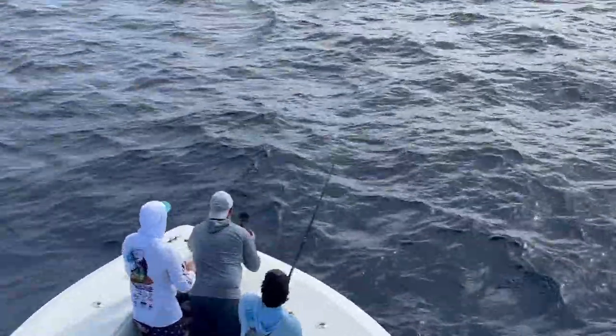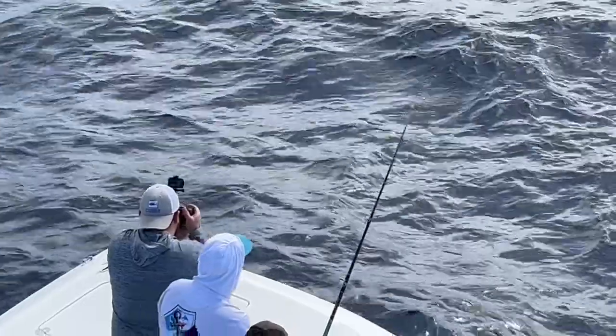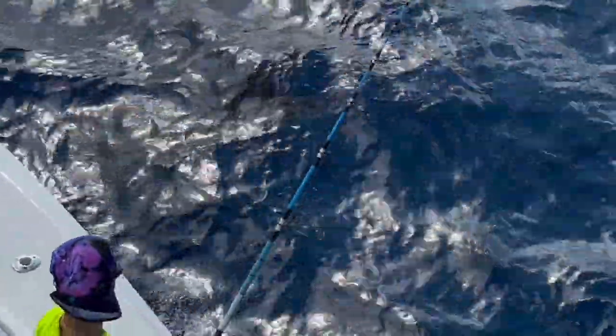Once someone grabs the leader, it's considered a release. In this case, because we're just fun fishing, we're going to bring the fish in a little closer and get some good pictures and video.